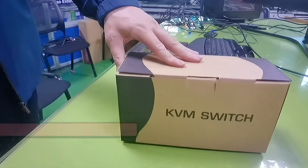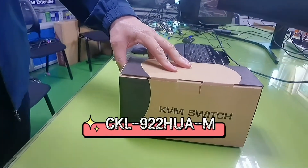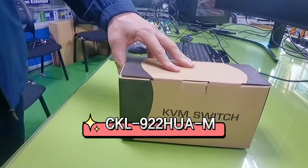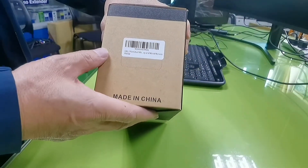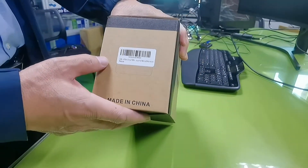Hey guys, this is the unboxing video for the CKL Matrix Dual Monitor HDMI KVM Switch, model CKL-922HUA-M.